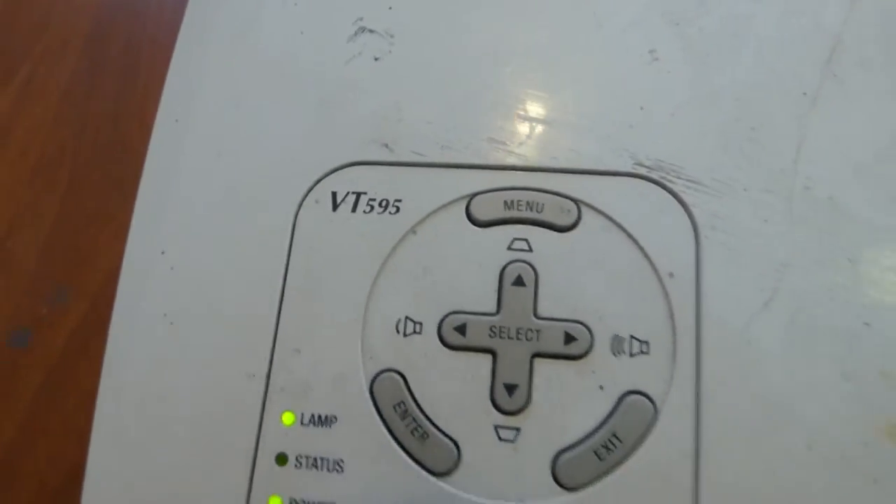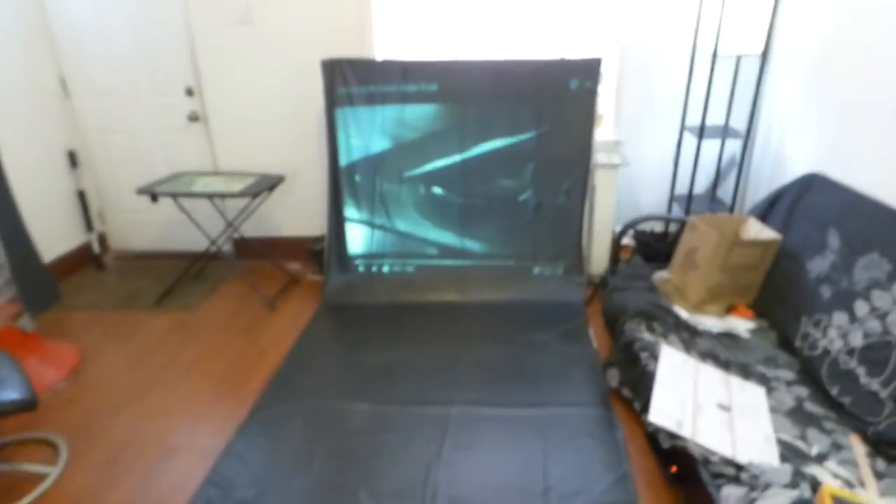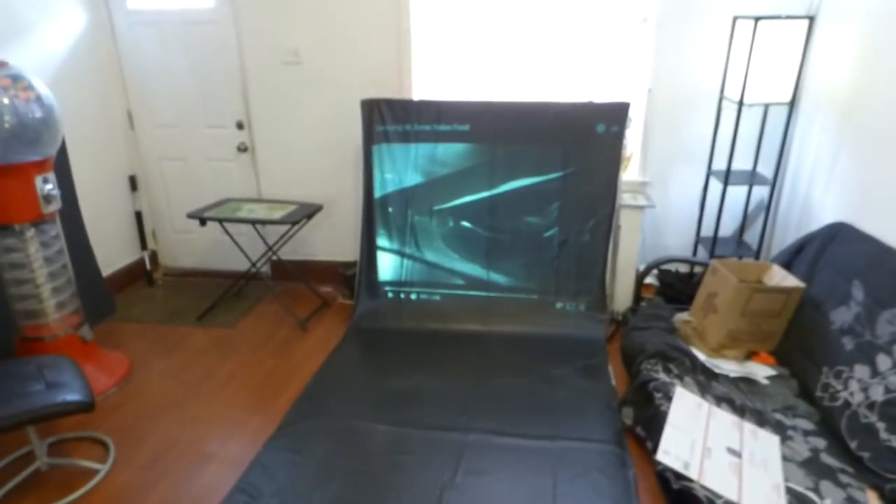The projector we're using is the NEC VT595, an SVGA projector at 2000 lumens. It's a very cheap projector — about $160, and in some places you can get it for $80, depending on where you look.